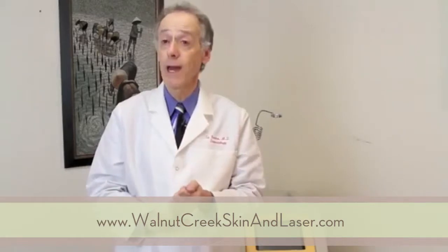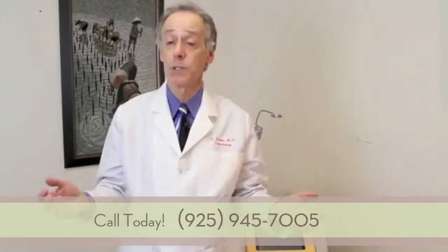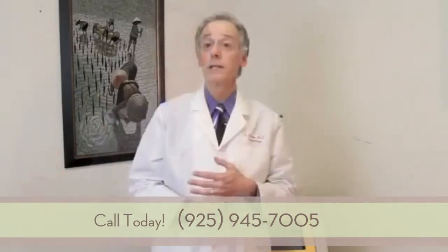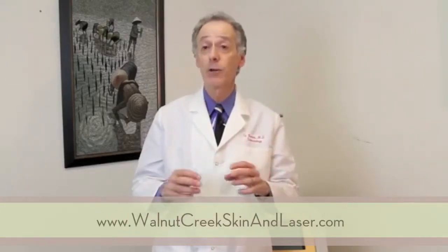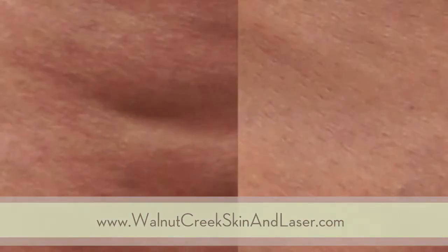All three physiologic factors seen in people with cellulite are addressed in this procedure, and there is no other procedure that addresses any of these three factors. Clinical studies have shown an increase in skin elasticity, a decrease in skin laxity, and most importantly, 93% patient satisfaction in the results.